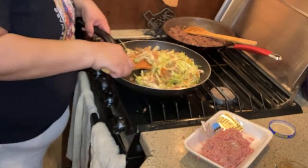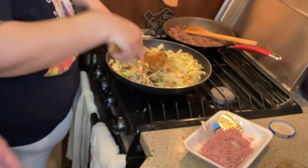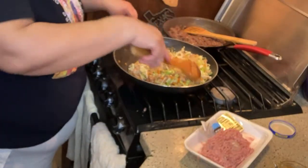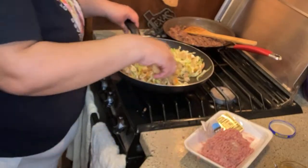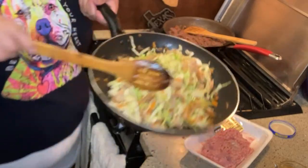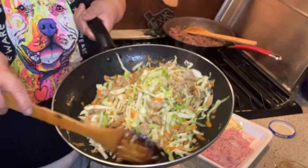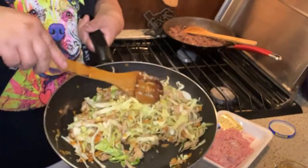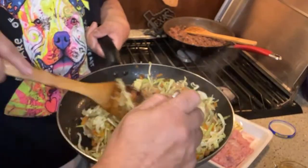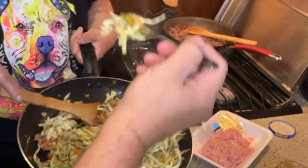If you don't want to get a whole cabbage, you can get a bag of coleslaw mix - it's just cabbage and carrots. When we were on keto we did this in a bowl and didn't put it in a wrapper - it was called an egg roll bowl and it's almost zero carbs.